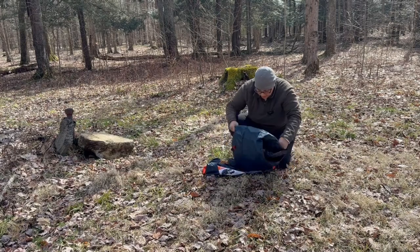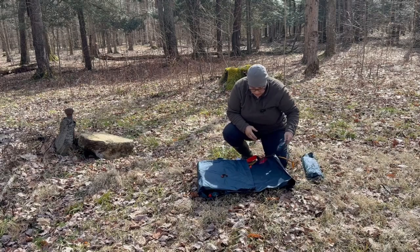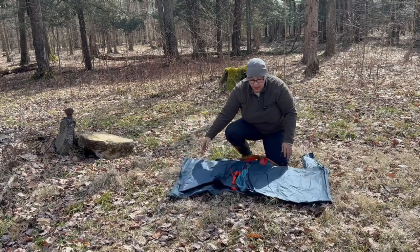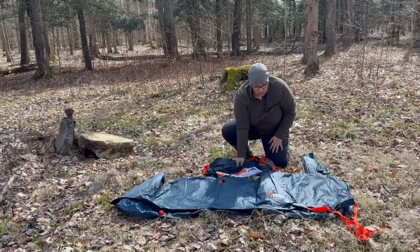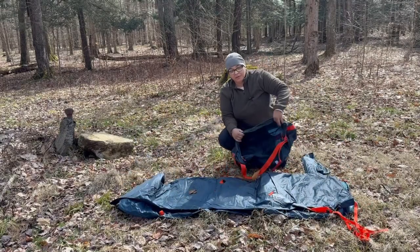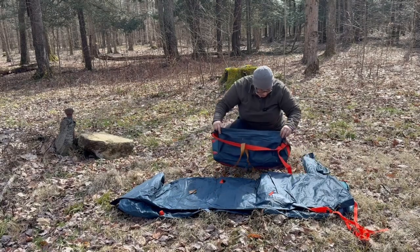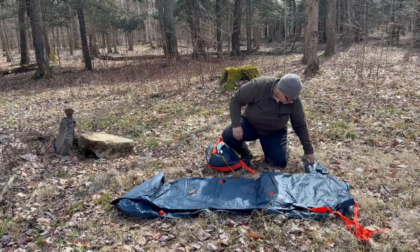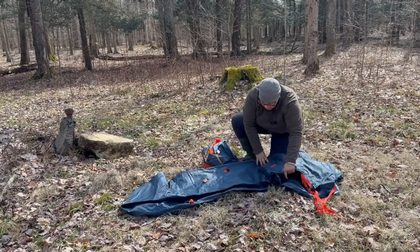So what we have here is lots of poles, stakes, and the shelter. I usually try to do this stuff without directions but this one I don't think I can. However, where are the directions? Here's hoping they're in here.